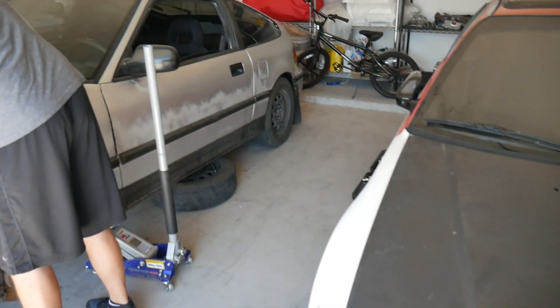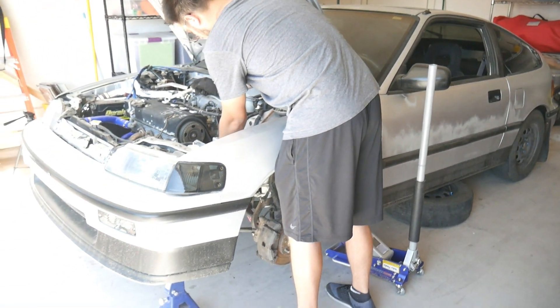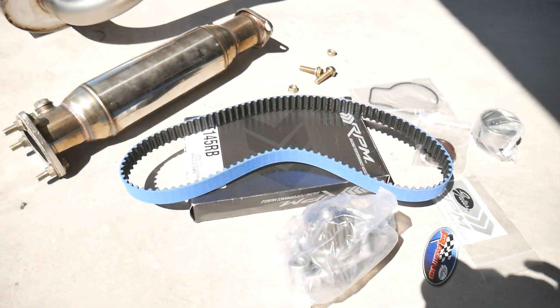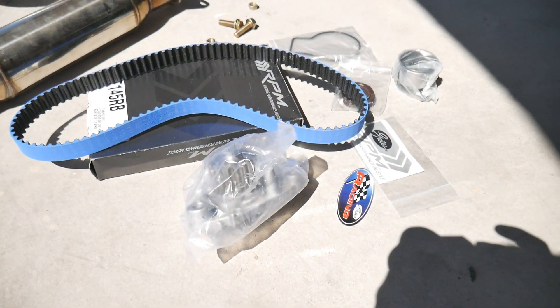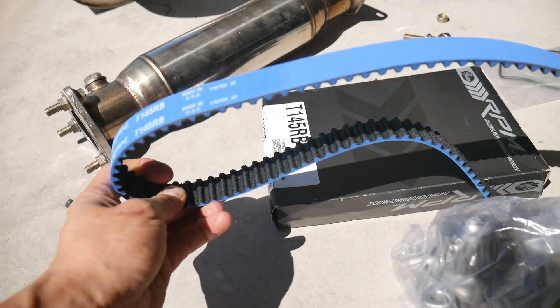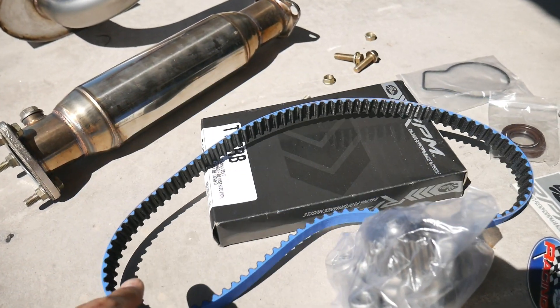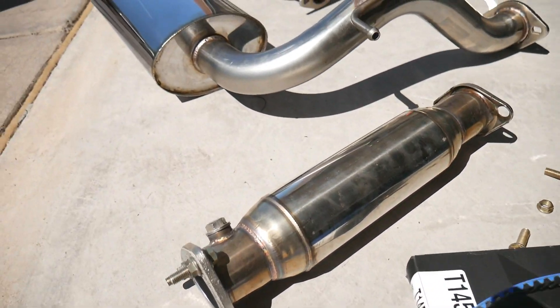We're back here at Chris's house today. We're going to do a little bit of final work on the CRX before it's actually ready for the road. He ended up getting a new timing belt and water pump kit. We're going to throw all that on, going with the Gates timing belt since they don't make an OEM one anymore. We decided to go with something a little bit stronger, especially since the car is going to be pushed.